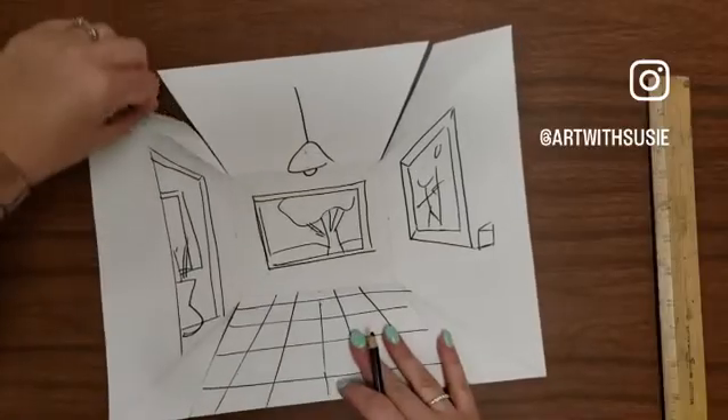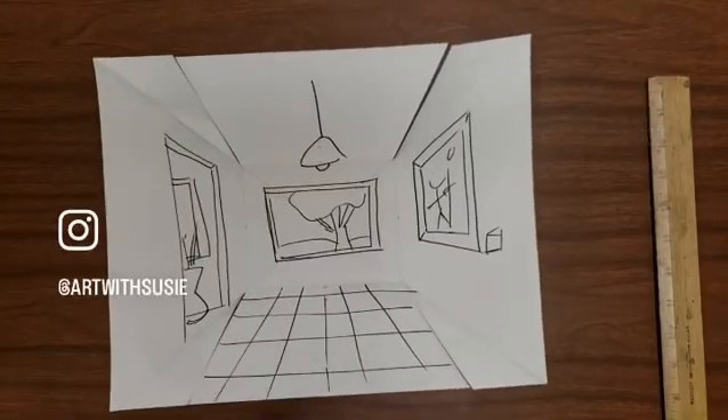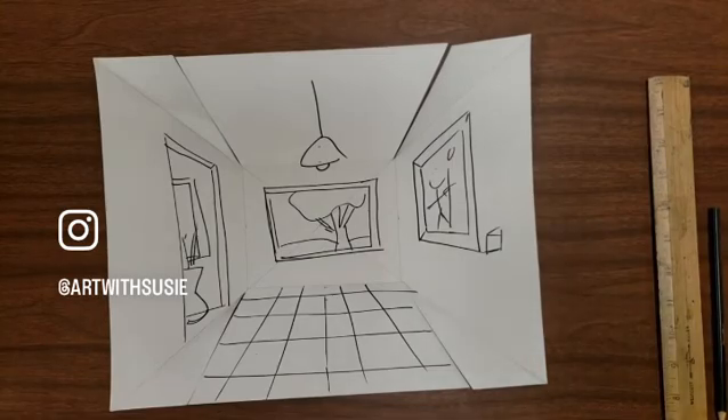You can have your students make their own templates, or if you have younger students and want to save some time, make your own and run it through the copy machine.